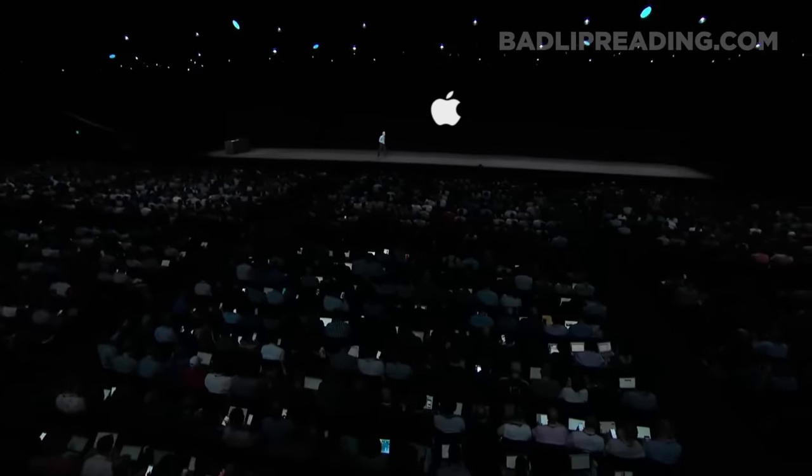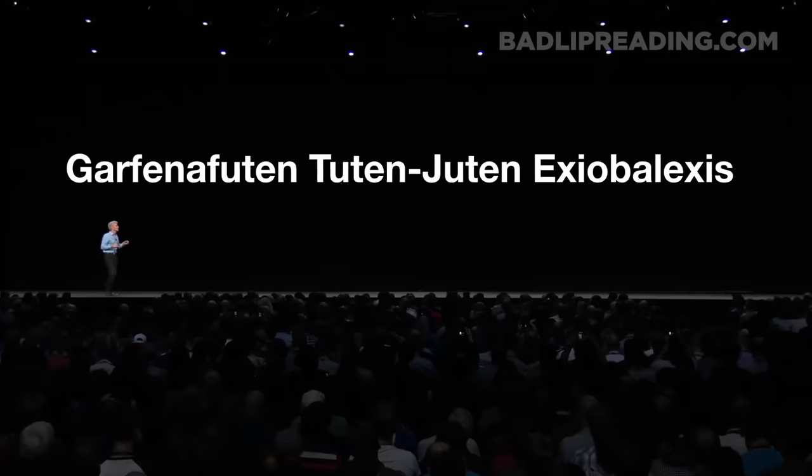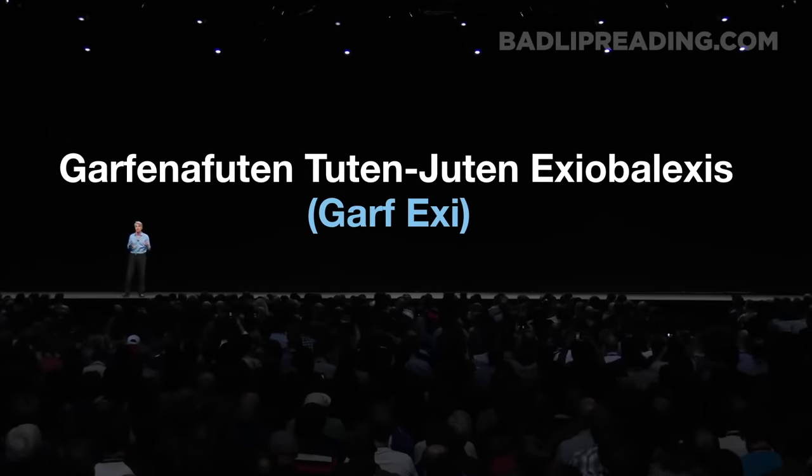At this point, the only thing is it's not portable yet. Let's talk about the Apple Garfin of Foot and Toot and Jute in Exe Opalexis — or as we like to call it, Garf Exe. I intended to show you what it sort of does, but it's really stumped a few of us, so instead I get to announce something else.